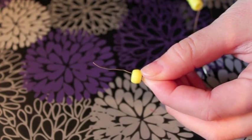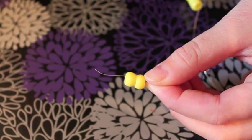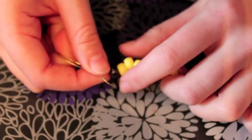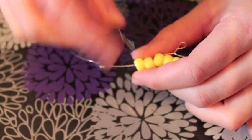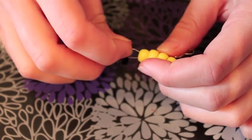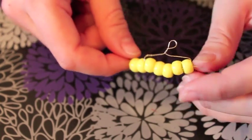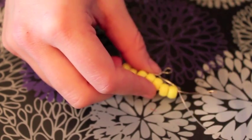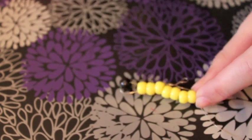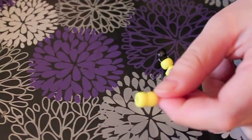Next we're going to be making Pikachu's ears. Put on 2 yellow and 1 black bead on a wire. Pull that up close to your first row, then take that same wire back through the 2 yellow beads you just put on and all 5 beads from the prior row. Pull tight. You may need to use your wire tool to hold the stationary wire in order to get it nice and tight.